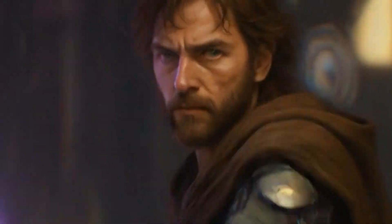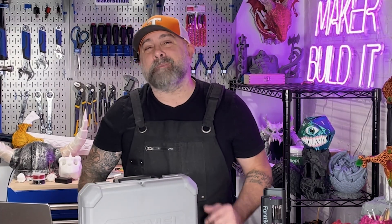I feel like a Jedi without a lightsaber. If this video gave you some great ideas for your 3D printing, make sure to hit the like button. For more on 3D printing, DIY, and Maker projects, make sure you like and follow Maker Build It. And remember, keep on making.